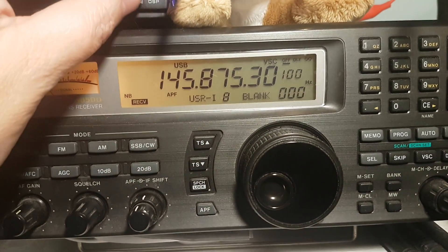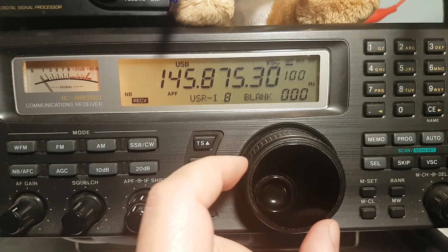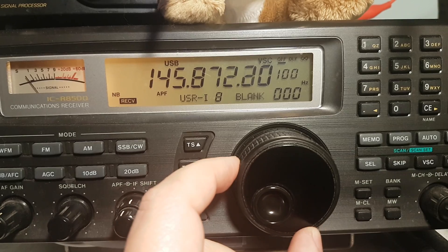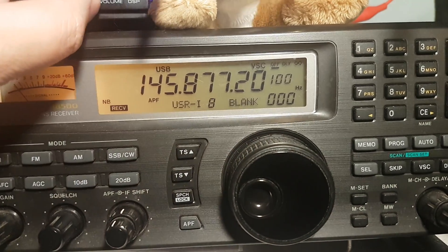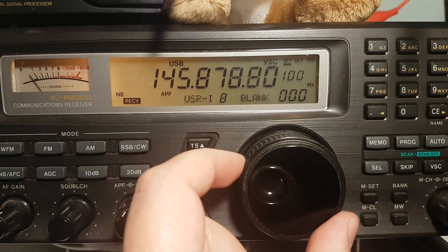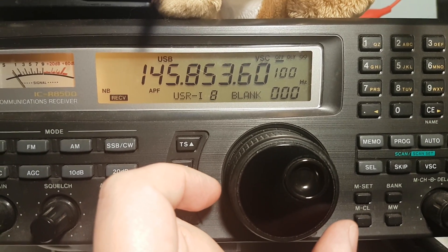There it is. We heard something — we're just gonna let it go through a little bit, but we just heard some stuff. I'm sure we're gonna hear more. It can be fairly strong.